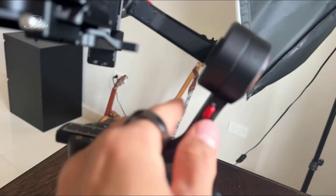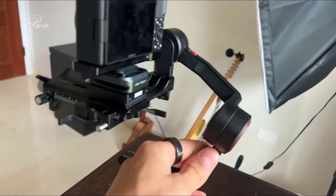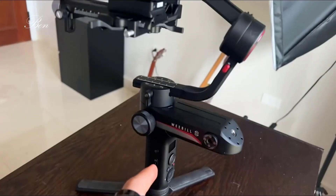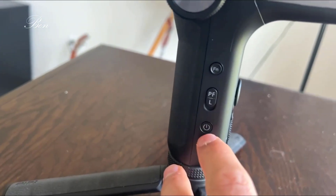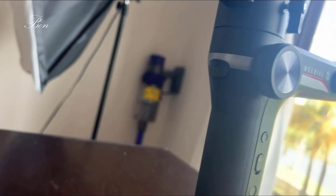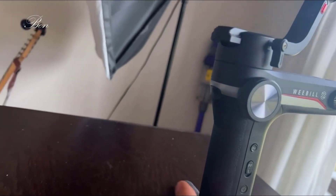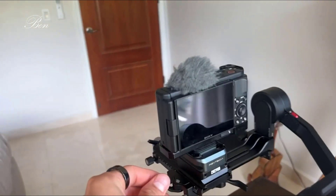There are three different locking buttons to hold it in certain positions. When you want to use it, get it balanced first, then unlock all of those and turn it on. The battery life has been great — it actually comes with the charger and the batteries are right here.